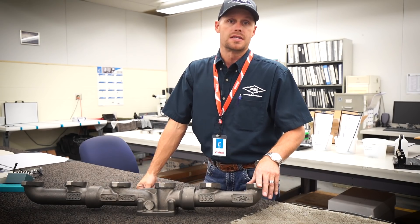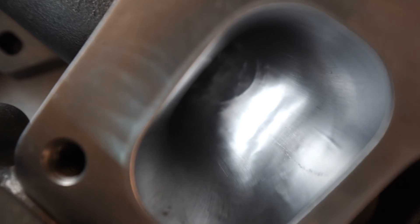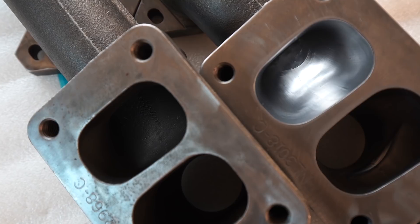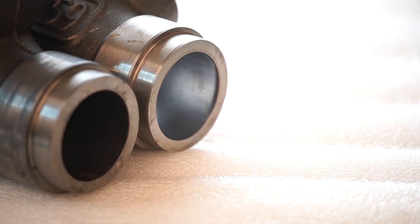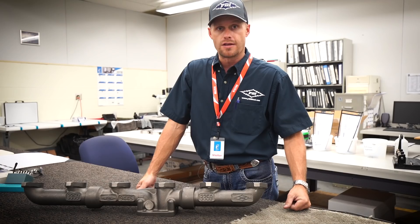What we have here is the end result from the AFM. You have a smoother interior surface on the manifold, reducing any wall drag which retains heat and causes warping and cracking in your exhaust manifold. This is what helps us produce manifolds with an industry-leading 3-year manufacturer warranty.